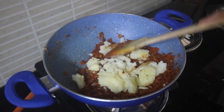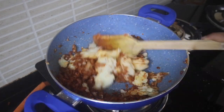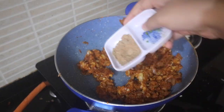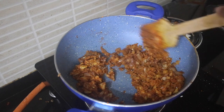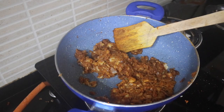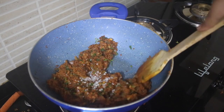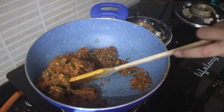Next we are going to add in the potatoes, which are going to act as a binding agent for our filling, and we want to mash those well — I'm just using my spatula. Next we are going to add in our amchur powder and our garam masala powder, and once that is mixed well we are going to cook for 5 minutes. After 5 minutes, we are going to add in our coriander — I'm using one fourth cup of coriander leaves — and add in our sugar. Mix that well and our filling is done.